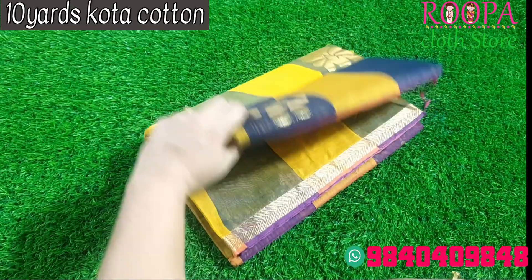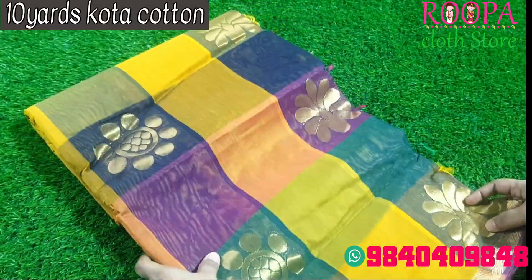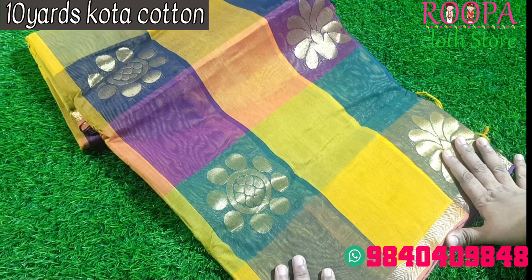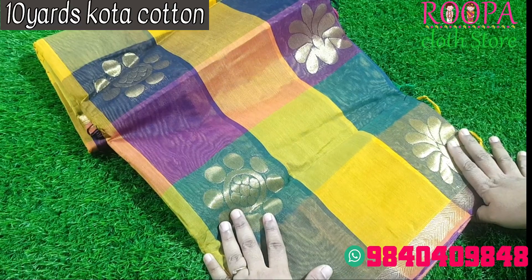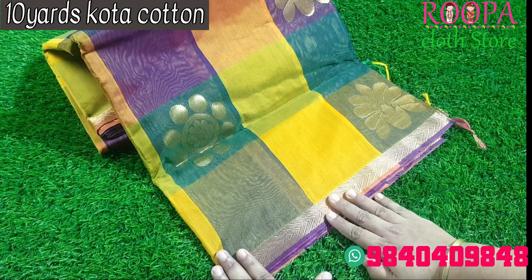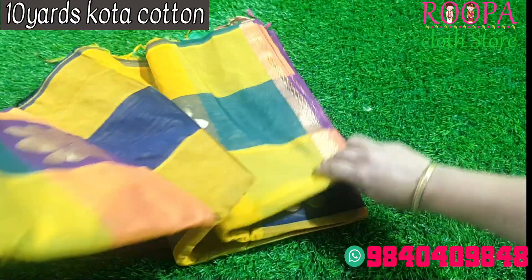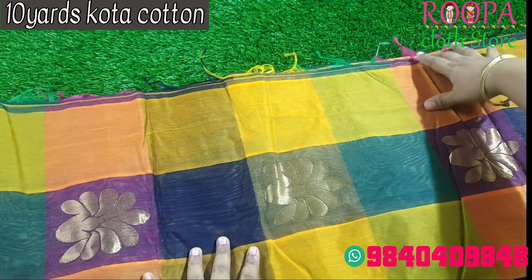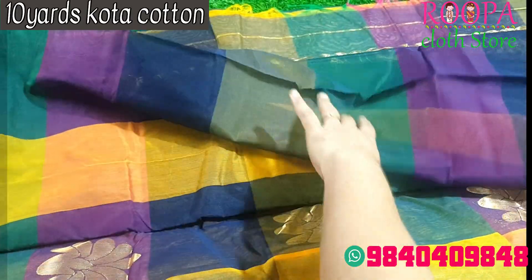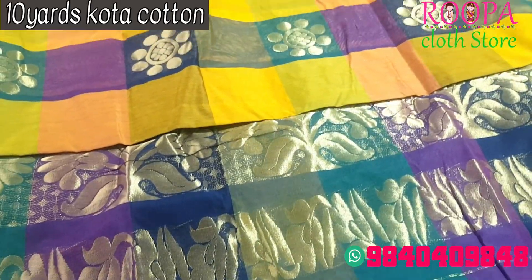The next saree comes with a beautiful color combination — navy blue, purple, green, and yellow color combination. It is a mixed variety of colors. You will be getting big booties on floral pattern with zari work. The border will be on a thin part in a geometrical pattern with zari. All over the body you will be getting the booties, and there is a rich pallu. The price of the saree will be 1590.